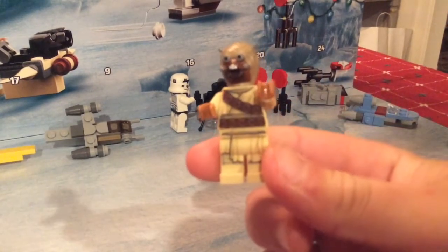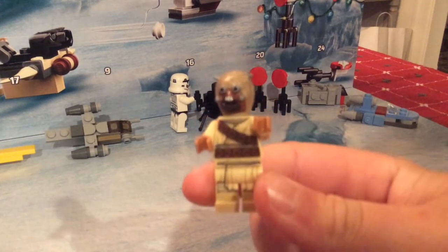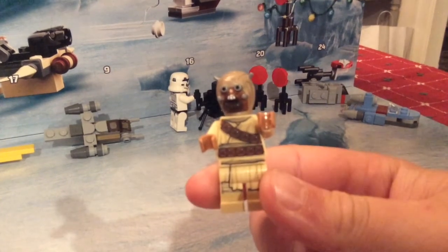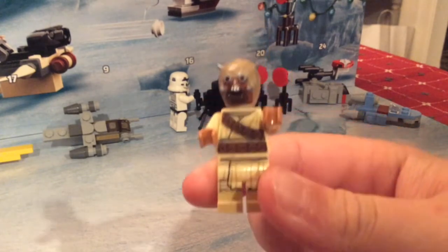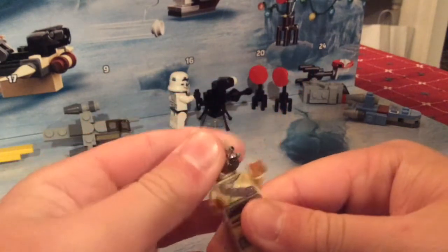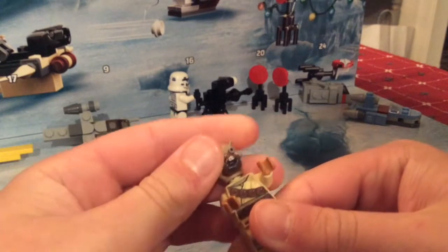It's the same as the one I reviewed in the Mandalorian speeder bike set — I think it was called Tatooine Encounter or something. He's got a lot of detail on his face. It's a specially molded hat that they've been using since, like, 2014 I want to say, somewhere around there.